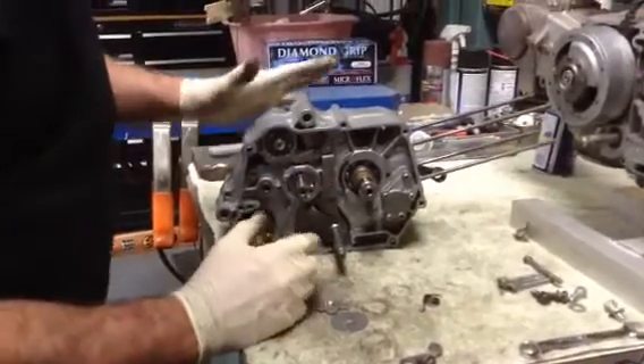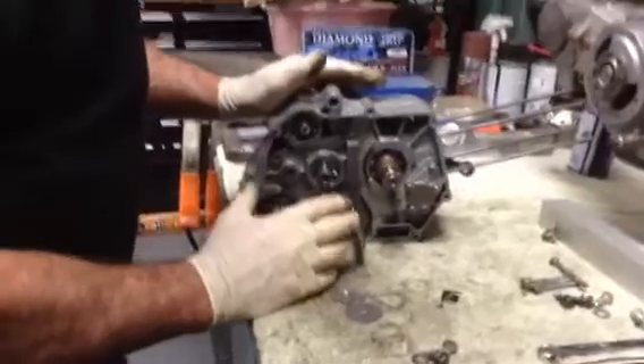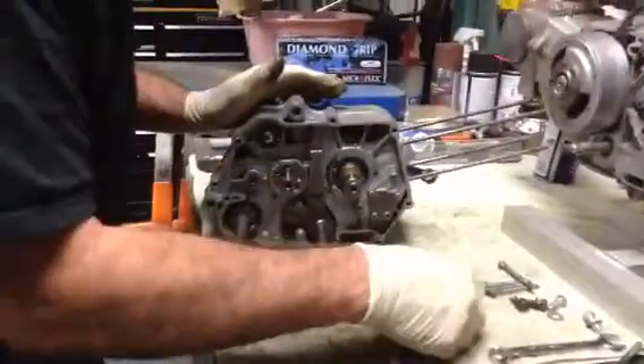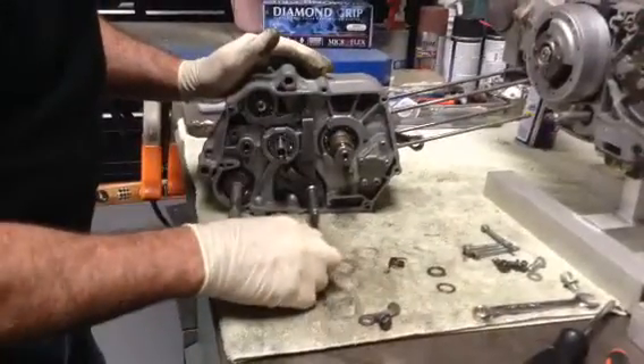Okay Jack, I took the motor part to make sure that it had a 5-speed transmission and it does. What I did notice is that somebody had way too many shims in the motor, which I took out.